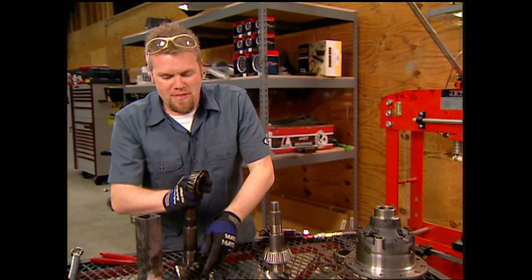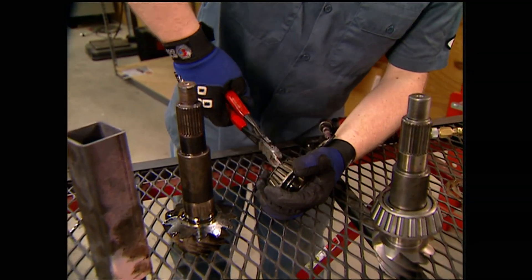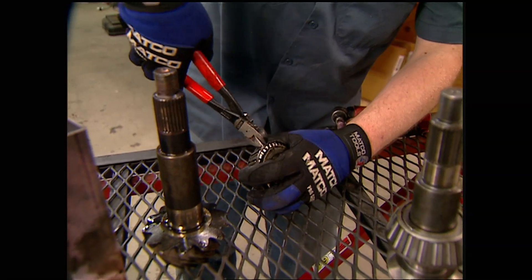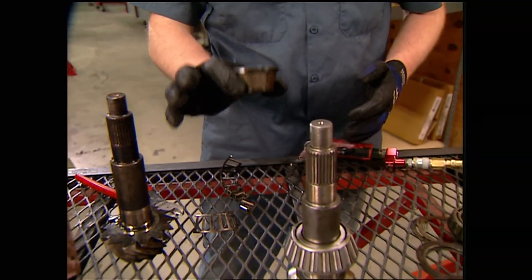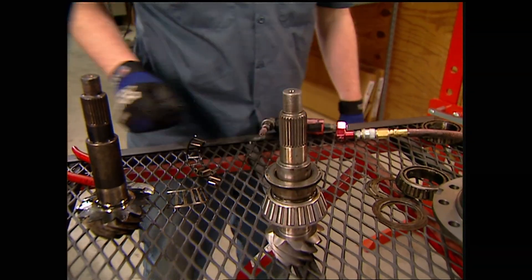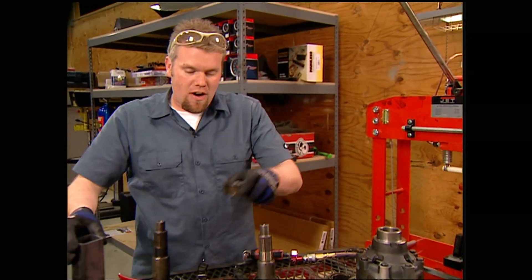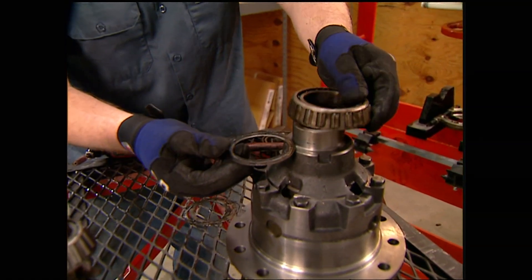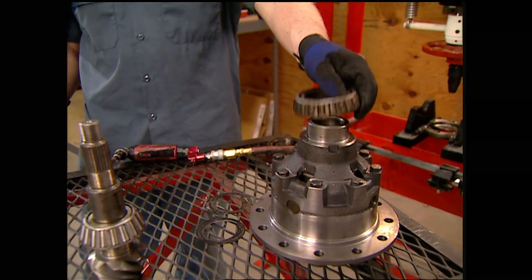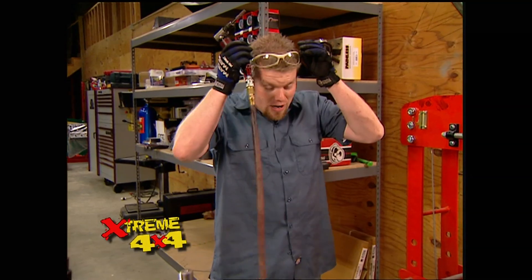Here's a trick when doing this job: you need to press a new bearing onto the pinion, so take the old bearing, cut the cage off, peel it open, and pull all the rollers off. Use that inner race on top of the new pinion with a piece of tubing to press the new bearing on. The shims that set bearing preload go between the side bearings and the carrier. Since we'll have to take this apart and put it together many times during setup, grind out the inside of the old bearings with a die grinder until they fit on and off easily as setup bearings.